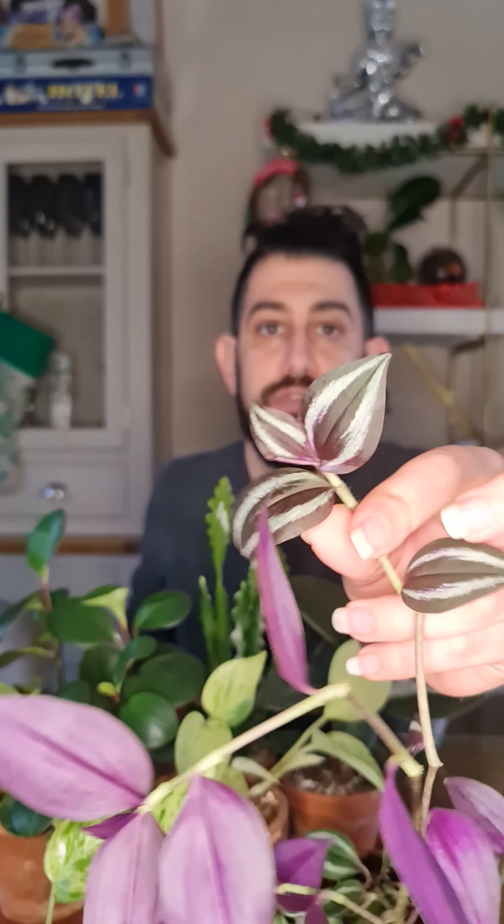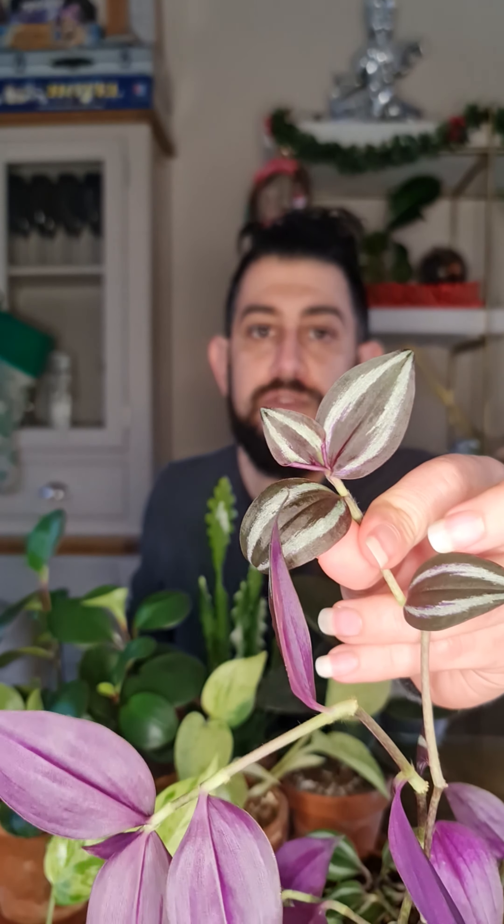Starting from the very end, this is a purple Tradescantia. There is another name which I think is highly offensive — I don't know when it was named, but I'll let you google that. Essentially this is a Tradescantia. This is a purple form; if I bring it a bit closer to the camera you might be able to see quite how purple some of these leaves are, and there's also some silver on the leaves as well.